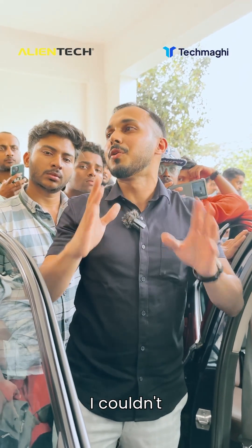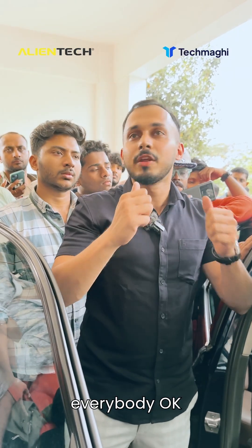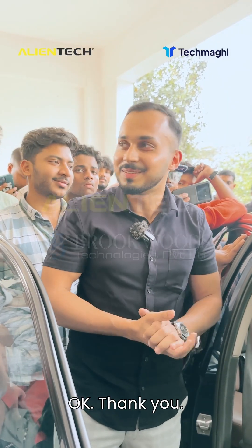I'm very sorry I couldn't show you the writing procedure because of the conditions. I hope everyone is clear with what I have explained. Thank you.